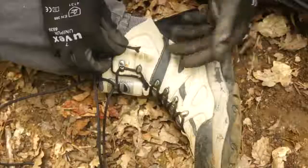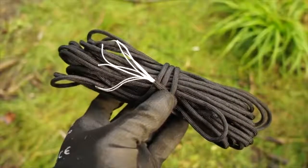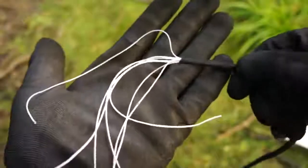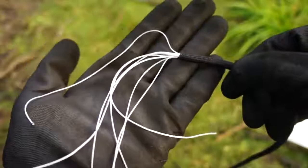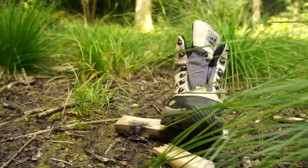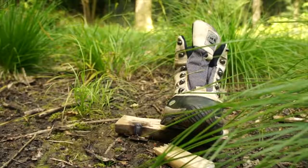Consider replacing your ordinary boot laces with 7-strand 550 paracord. So if you're ever in need of emergency cordage, then you can just pull out a few of those incredibly strong inner strands. Alternatively, you can just take off the whole boot lace for the strong string required for bow drill friction fires.